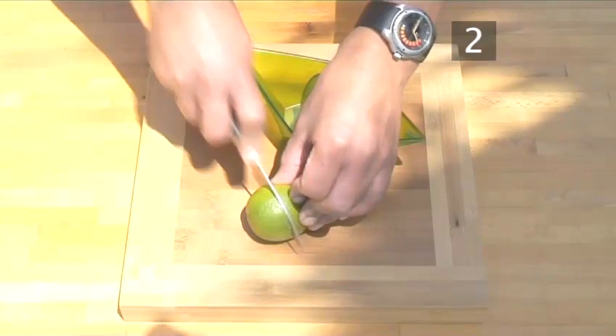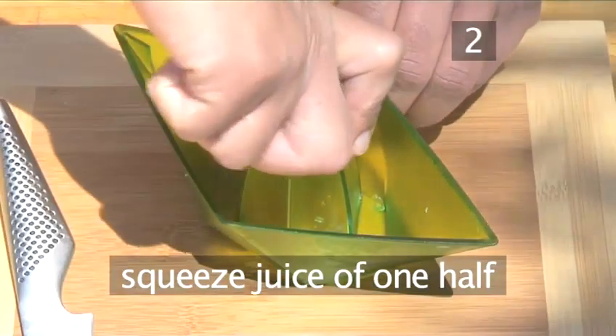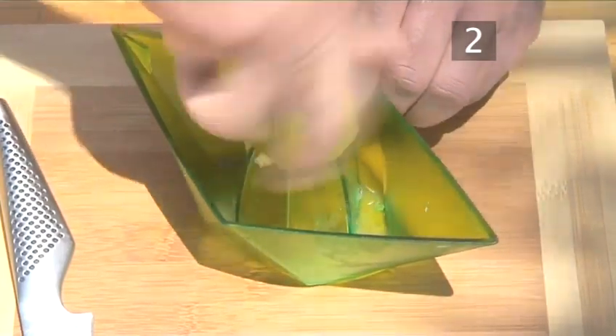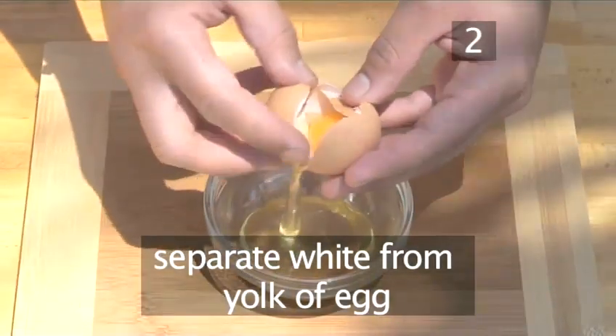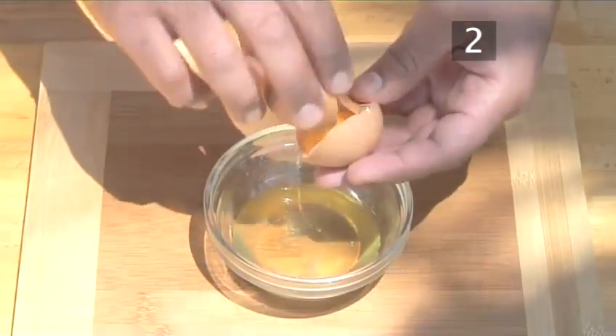Firstly, take a fresh lime, cut it in half and squeeze the juice of one half into a juice squeezer. Next, separate the white from the egg yolk into a small bowl using the two halves of the shell as Matildo is demonstrating.